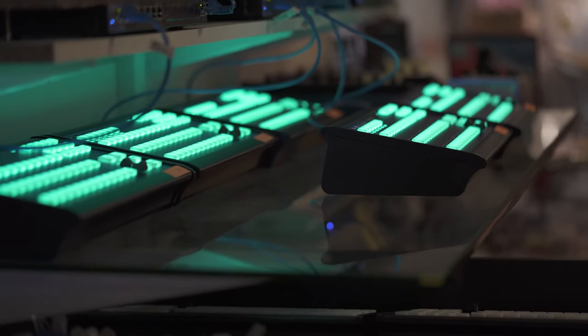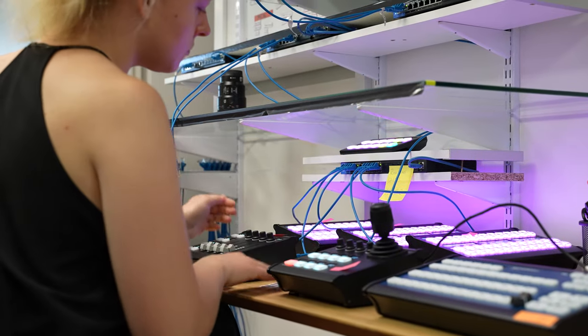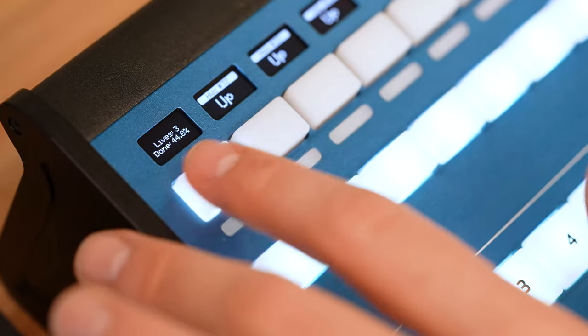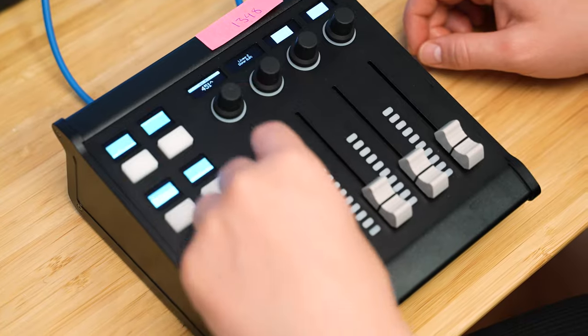This is our burn-in test shelf and this is where the controllers are tested for 48 hours after assembly. After the burn-in test, the controllers go through a quality assurance test where all the hardware components are tested one by one.